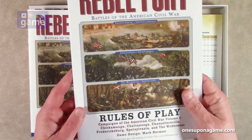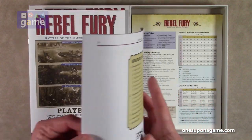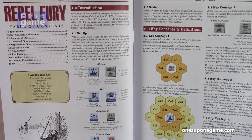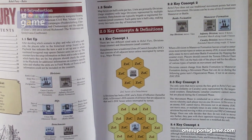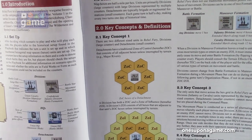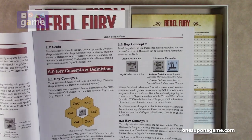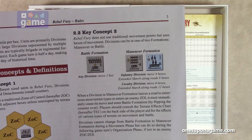Then we've got the rules of play — also a small booklet, also 24 pages. The back has a summary sequence of play and how to resolve an attack. As per normal, it starts with information about the game and then components. There are two different size units in Rebel Fury: divisions have large counters and detachments have small counters. The detachment exerts zone of control around the six adjacent hexes, while larger counters have both a zone of influence and a zone of control, so they can influence a wider area.